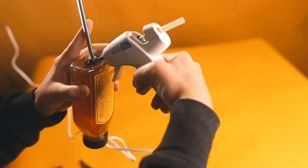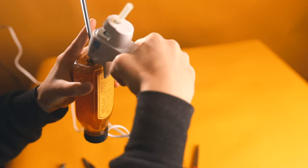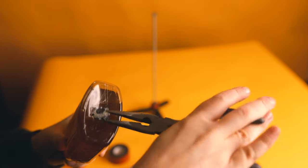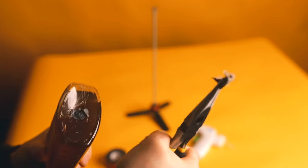Then you'll take the hot glue gun and spread glue around the nut onto the tape to make sure it's got a nice firm connection. Be sure to try to keep it onto the tape, because this will make it easier to remove later without damaging the product.